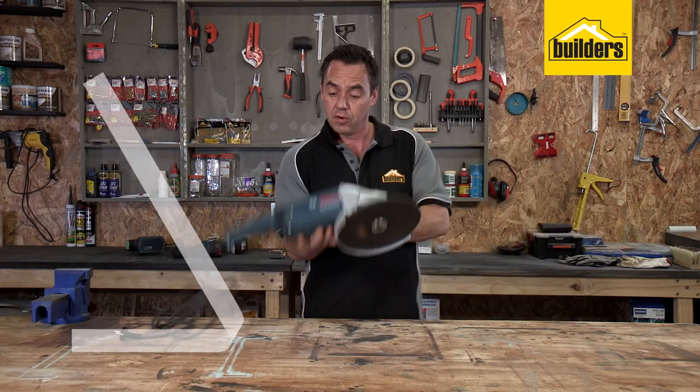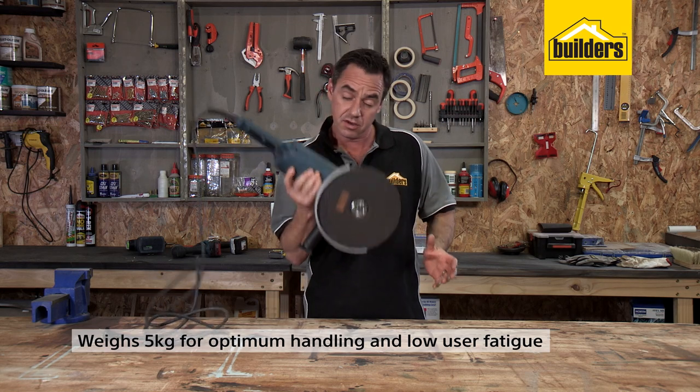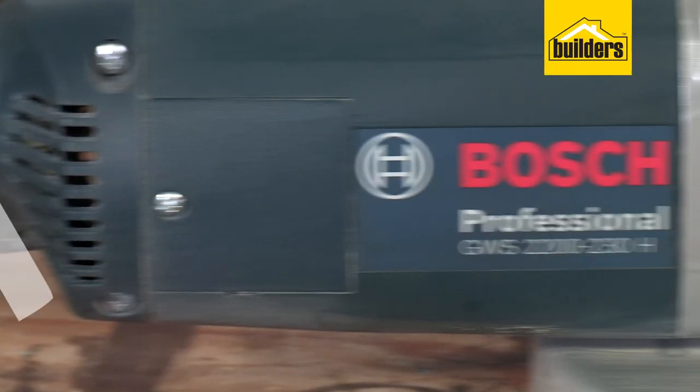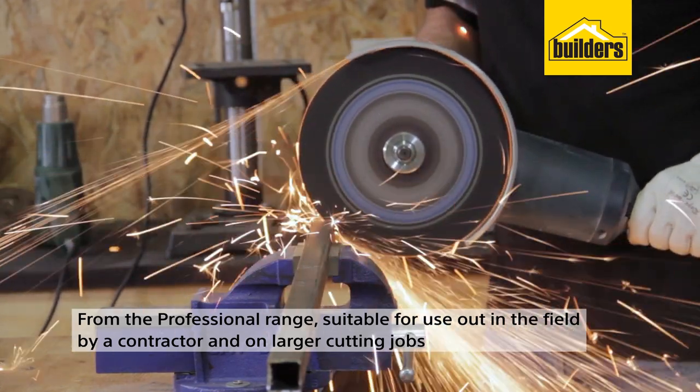It's powerful, weighing in at 5kg for optimal handling and low user fatigue for its size. This tool is from the Bosch Professional range, meaning it is suitable for use out in the field by a contractor.